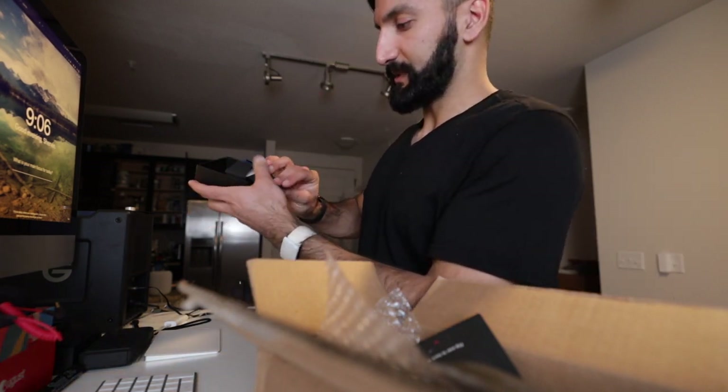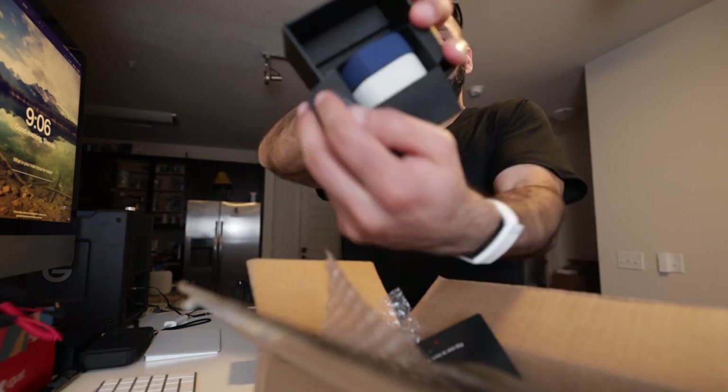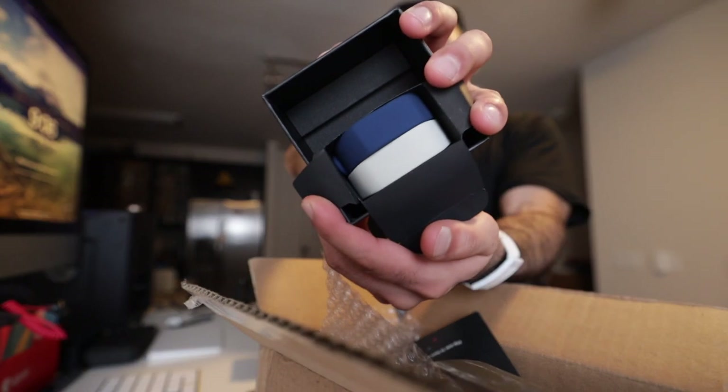They also give you extra bands inside the box — looks like they gave me a blue and a white. These are the extra bands; I never actually took them out of the box.